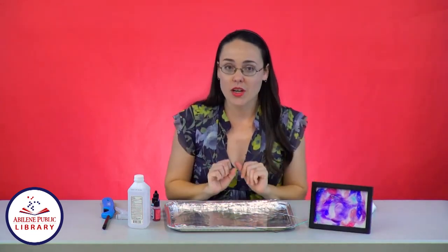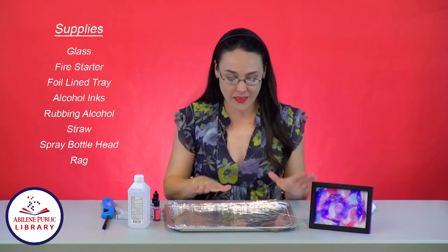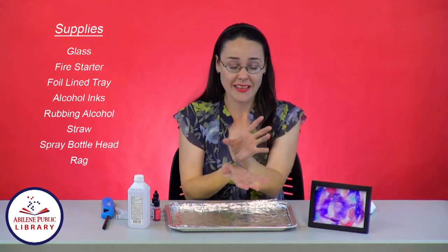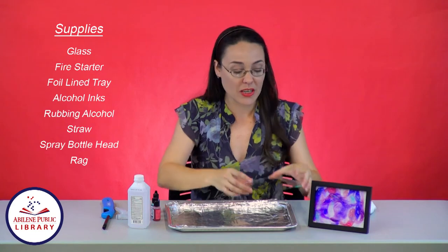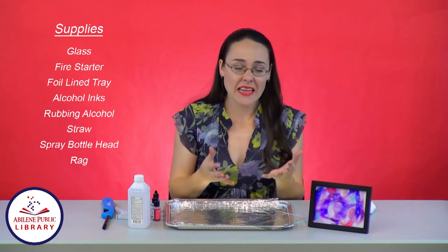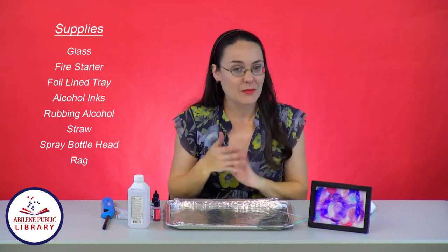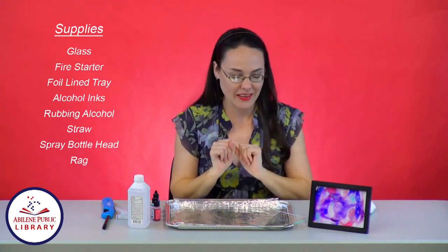To make this craft, you are going to need a few specialized supplies. First, I've got the picture frame here, so we're going to need the glass from the picture frame. This one is a 5x7, but it can be any size, really. If you wanted to do something else like a cup or a vase or a mirror, just make sure that it is fireproof so it doesn't burst into flames while you're doing the craft, because you don't want that.